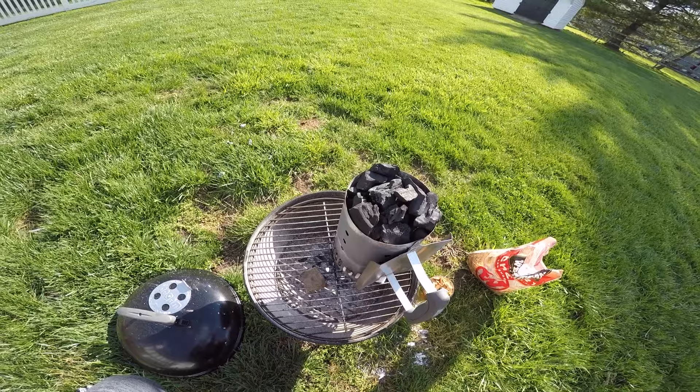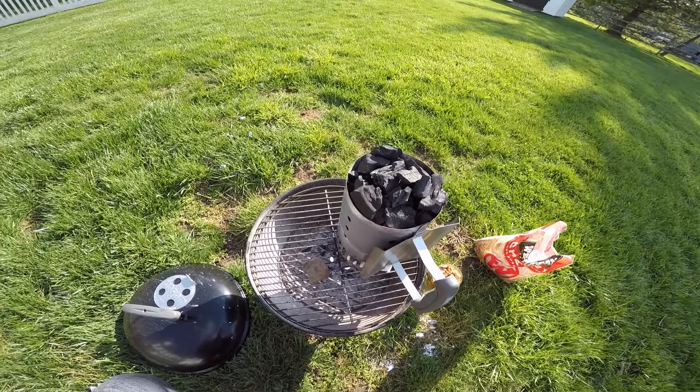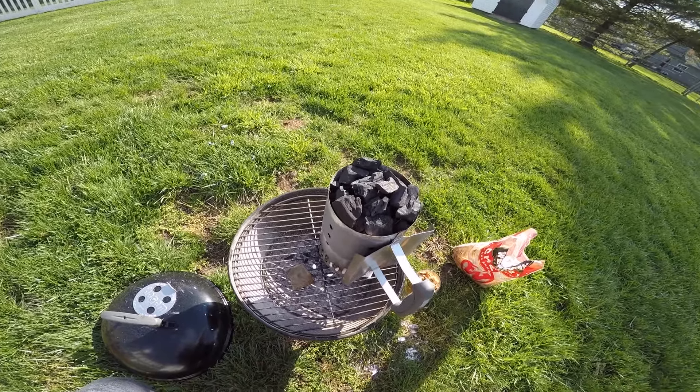Hey guys, Ross Random Stuff here. I'm just going to teach you guys how to cook a really good steak on a super inexpensive grill — this little Weber here. It's like 30 bucks.